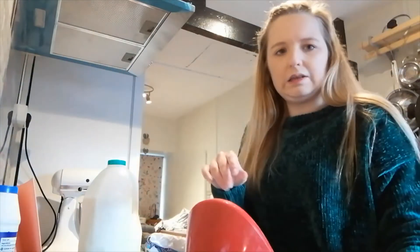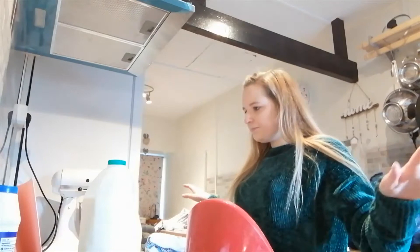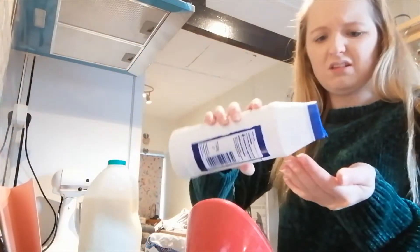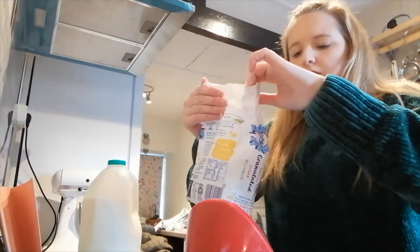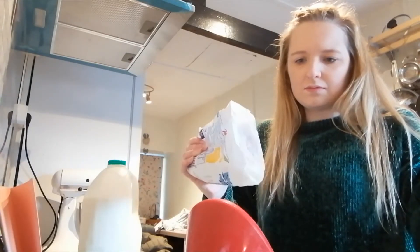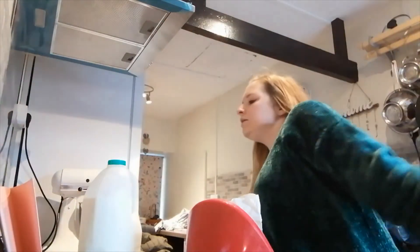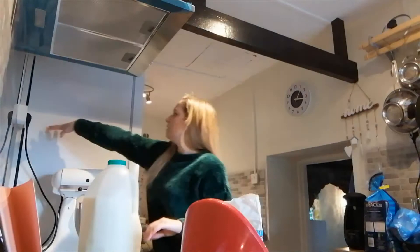Next is the baking powder. I'll sieve it - the recipe says to sift together, so that's fine. Then just a pinch of salt - it says one eighth of a teaspoon, which doesn't really make sense. Next is the caster sugar. I'm using granulated because I don't have caster sugar in the house. Then I'll use my KitchenAid to mix the dry ingredients together.